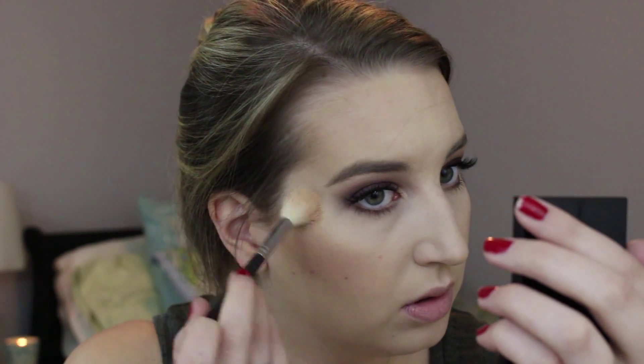For highlighter today, I'm going in with the Bobbi Brown Shimmer Brick in the shade Bronze, mostly focusing on that top bar. Just on the top of my cheekbones. On my bronzer brush I'm going to pick up a couple of the shades from the bottom and go over some of the bronzer areas very lightly to add a little extra glow everywhere.